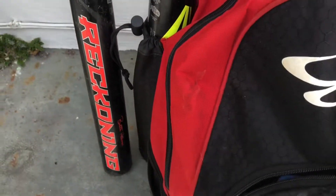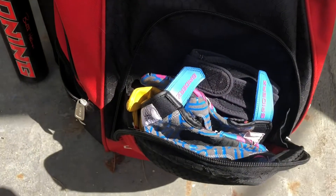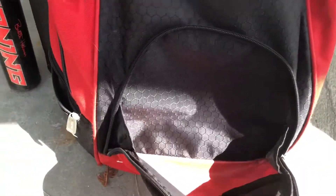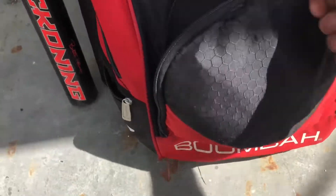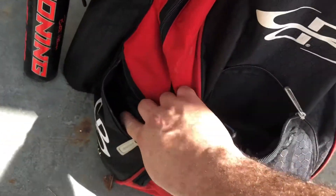This pocket out here for some reason started to come undone and I ended up sewing it. There's a pocket here on the outside where I usually throw my stuff in — batting gloves, tape, wallet, keys, phone. On the side it has little side pockets where you can throw water bottles, tape, or knob cuffs.